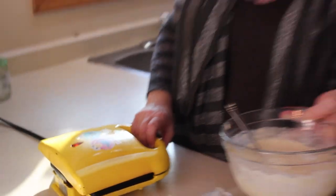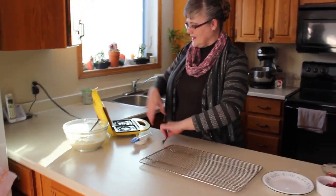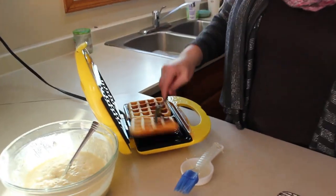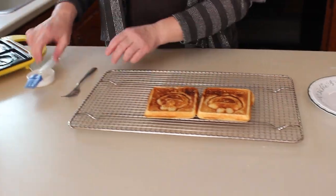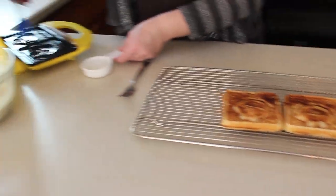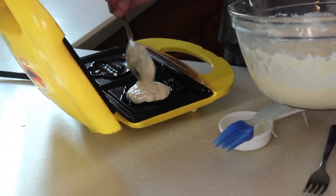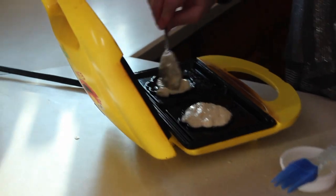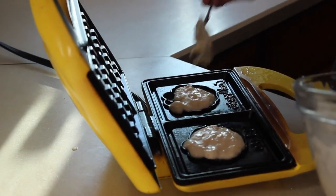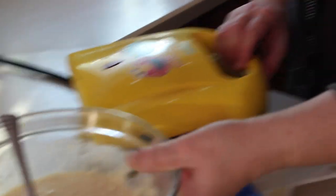Now close the waffle iron. My waffle maker cooks for about four to five minutes, but follow the directions on your waffle maker. There we go — it is four minutes and here are these lovely waffles. Look at that, aren't they beautiful? Now to keep them crisp, I always put them on a cooling rack so that they stay nice and crisp. This waffle maker — and the reason I like it so much — has little faces in the middle, so you can fill it with just a tablespoon of waffle mix and cook it for about two minutes. Kids absolutely love these little faces.